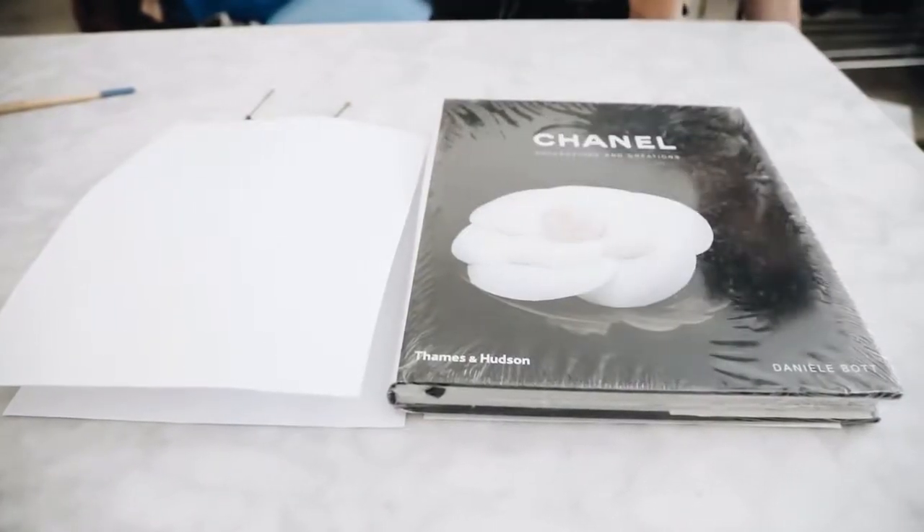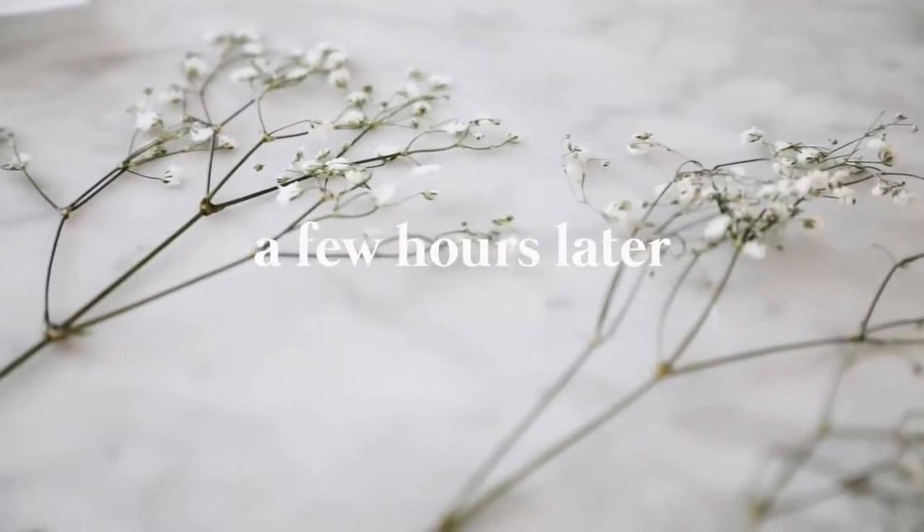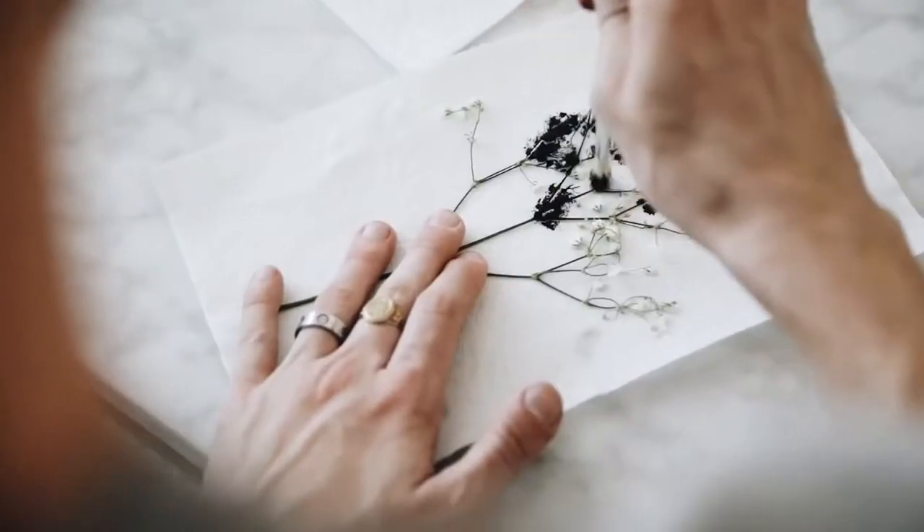I started off by taking some baby's breath flowers and just pressing them between two pieces of paper and added a couple of books on top. After a few hours you're gonna have these nice pressed flowers, and we're gonna essentially be using these as stamps for our DIY.